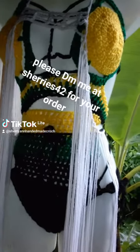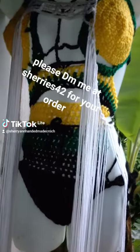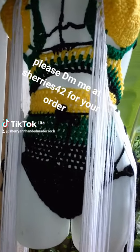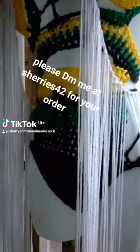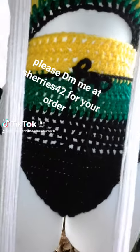Good afternoon, it's a rainy afternoon. I hope you guys are hearing me. I created a Jamaican color swimwear and a white cover-up. Somebody ordered it outside and I hope you like it. I want to tell you a little bit about what I've done.